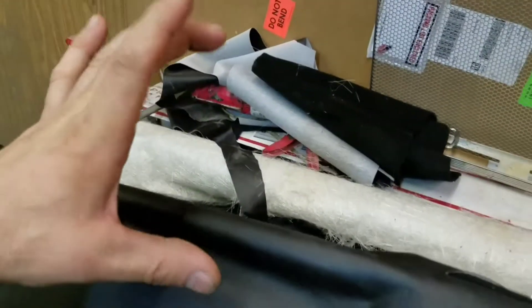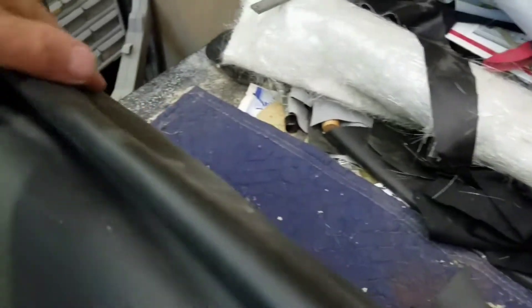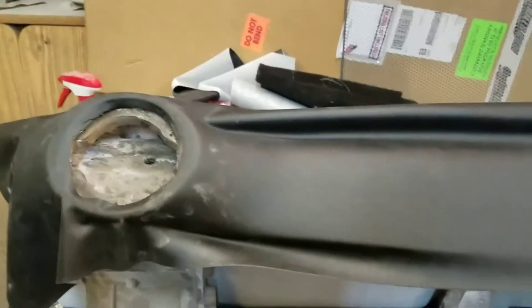It only goes down about five and a half inches right there and then stops where the glove box is, so I'm hoping that will work. We'll see — if not I'll try something different. Until next time I'll keep you updated.